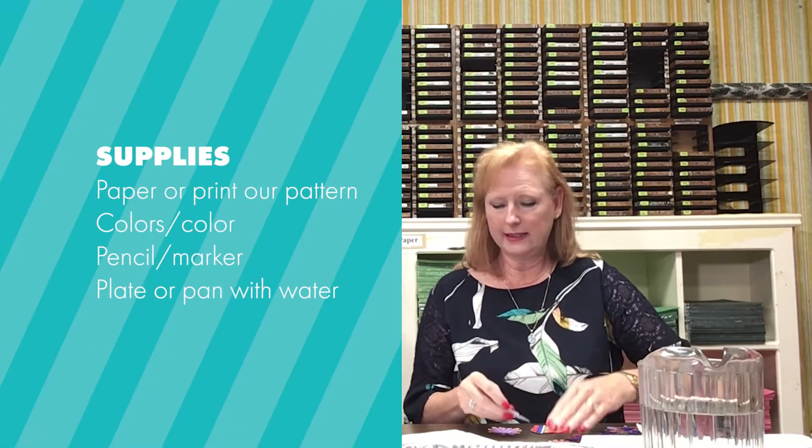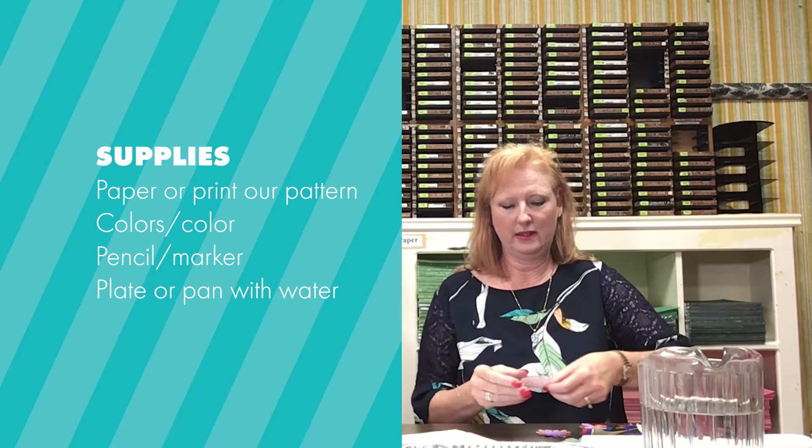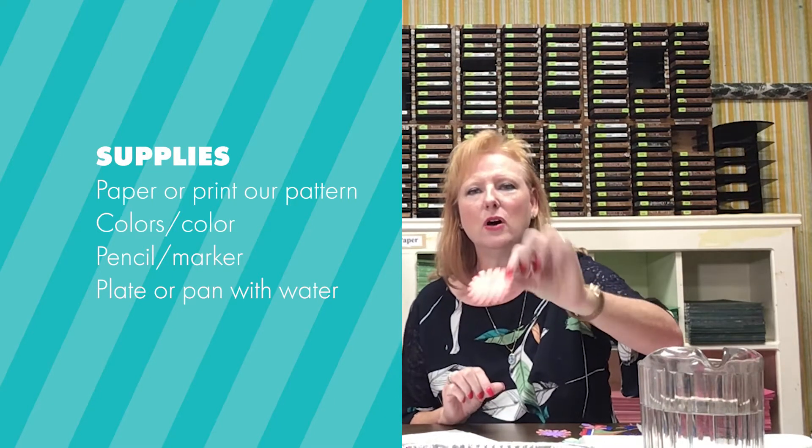Because then we're gonna put it in water and it's gonna bloom out — whatever it is — and it's super cute. I just love it, I've had so much fun with this. I did some pre-coloring. This one has a lot of little petals on it.